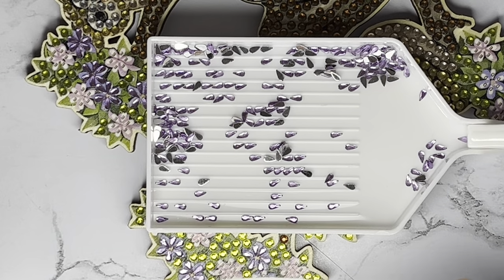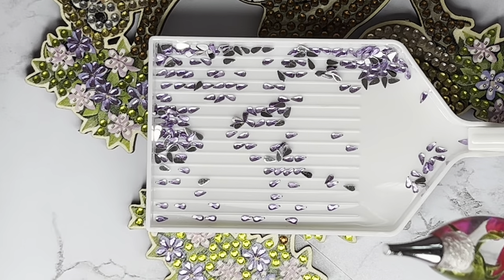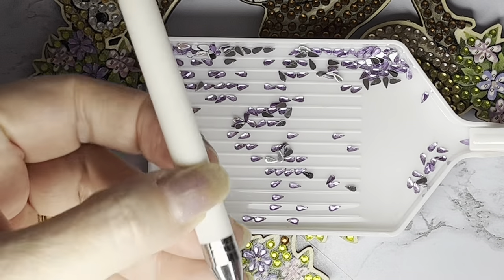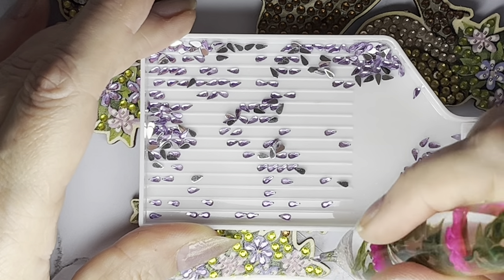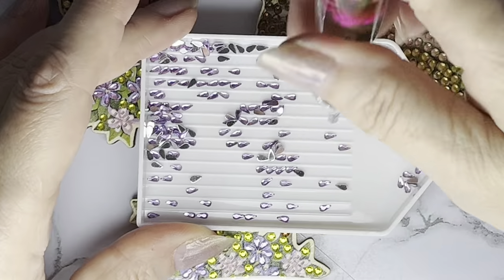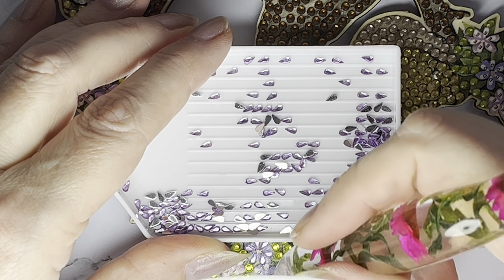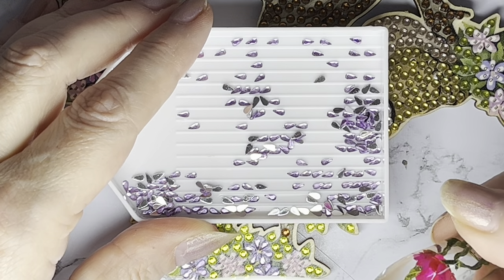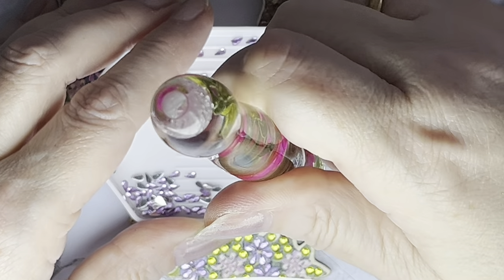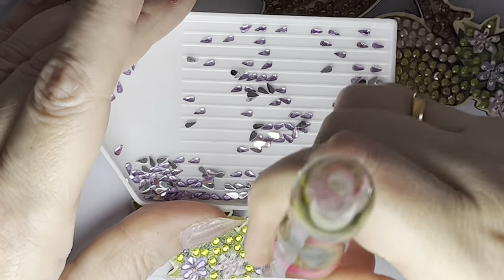Let's try the actual diamond painting pen with the metal nib - it has got the wax in it from before. Again it should work on the same principle of picking up the bulbous end. Put it down where you want it to go, turn the tray around because they're all going the other way. Oh, this is quite good! Because this has got sticky stuff on the edges it is picking them up, but it is picking up more than one at a time which can be annoying - they can drop onto your canvas and then you've got to pick them off.